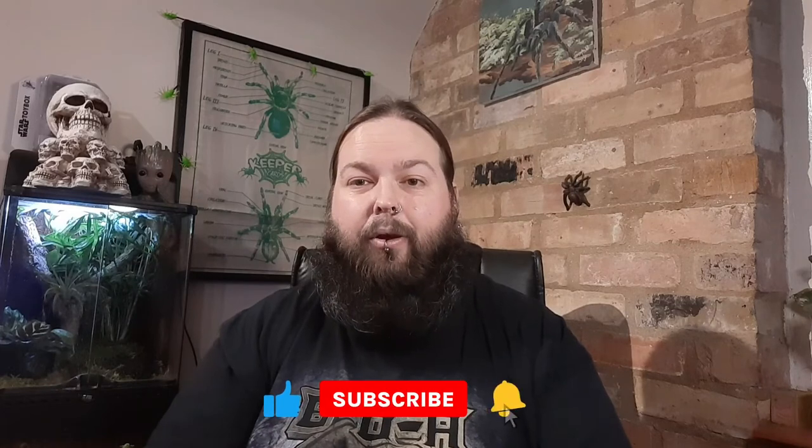If you did like this video, please give it a thumbs up, pop some comments down below, and if you haven't yet, please consider subscribing and hit the bell for notifications. Help me get to a thousand subscribers for my birthday in May — that would mean the world to me. Until next time, guys — take care, stay safe, and keep rocking.